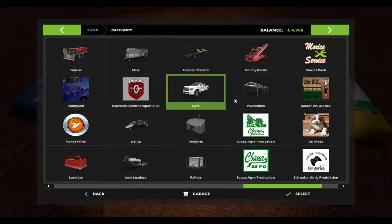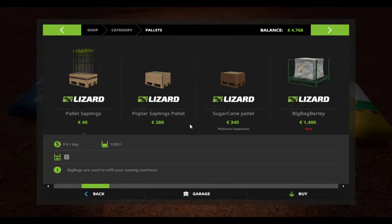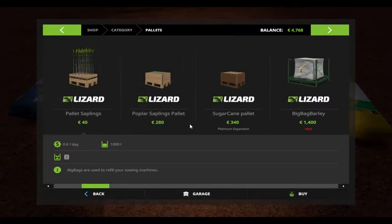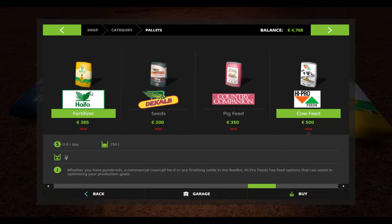The weight is small, about 250 liters. The fertilizer costs 380 for 250 liters. Seeds cost 200 euro, pig feed is 350, and cow feed is very expensive — 500 euro.